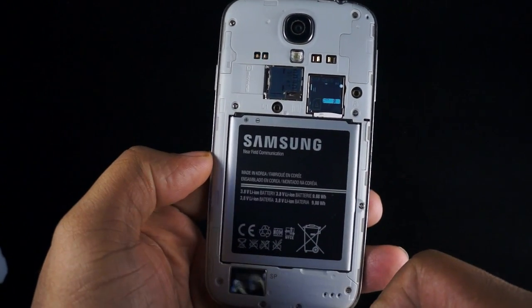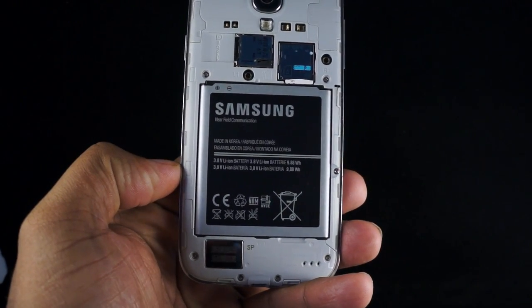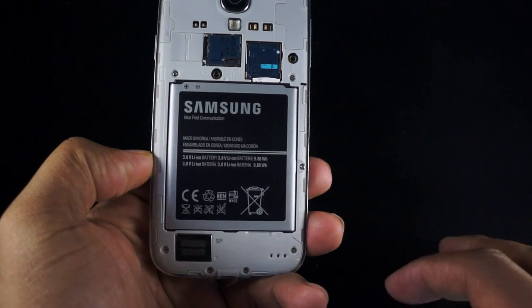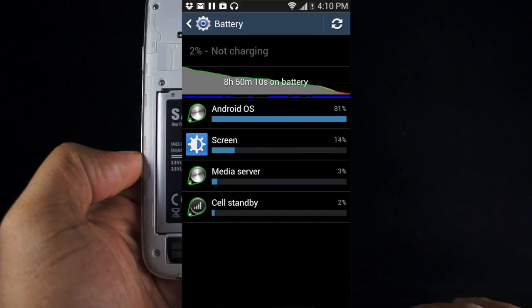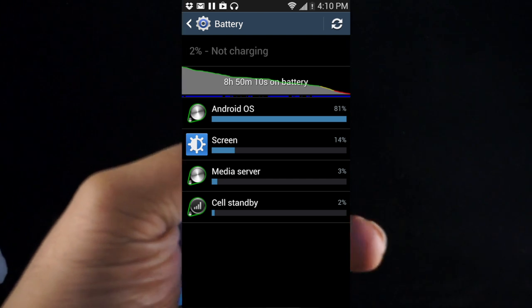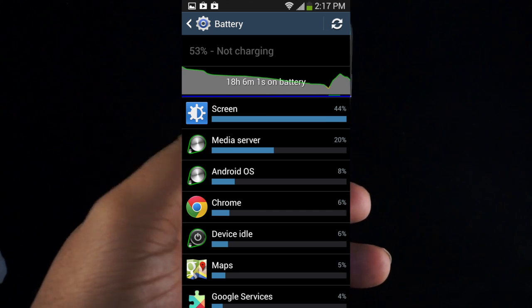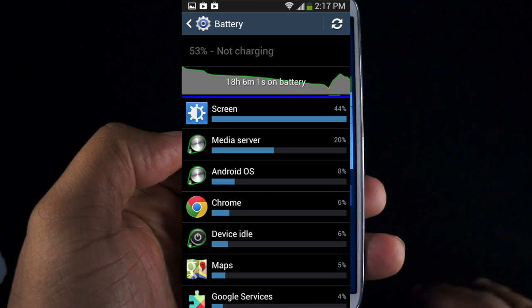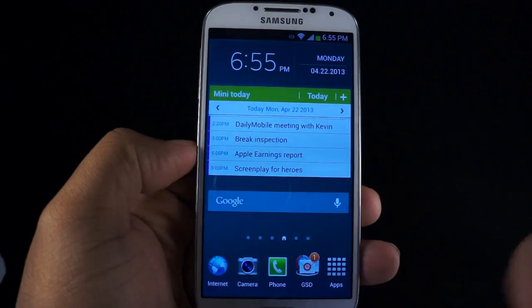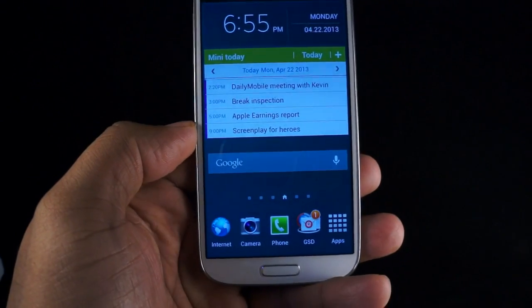The battery is a 2,600 milliamp-hour battery and tends to last for a solid amount of time. With frequent usage and really trying to actively drain the battery, I managed to get about 9 hours of battery life. It's not the best, but it'll get you through a solid day. On moderate usage it'll definitely last without issue, though heavy users may need to plug in once or twice.